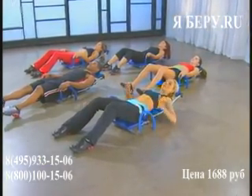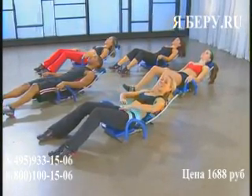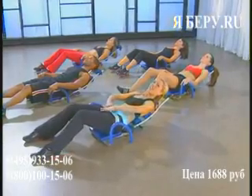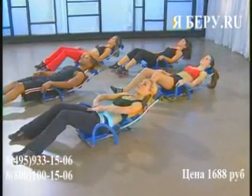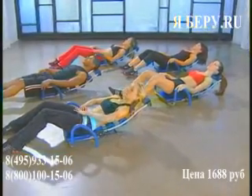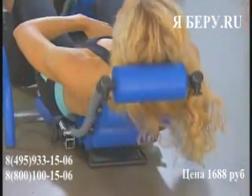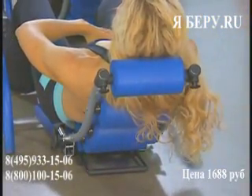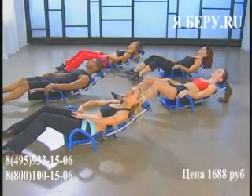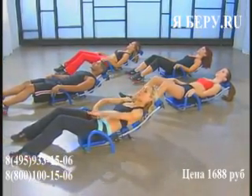You're doing great — keep this going. Scoop and pull it in, hold it: eight, seven, six, five, four, three, two, one. Release. Just halfway there — scoop it, pull it really tight: eight, seven, six, five, four, three, two, one. Little break, release.